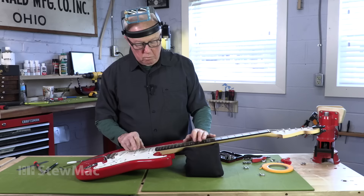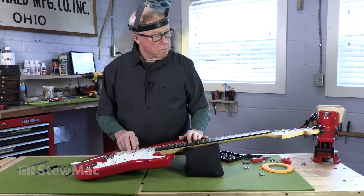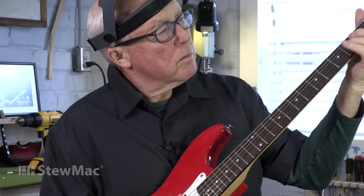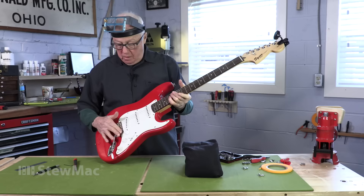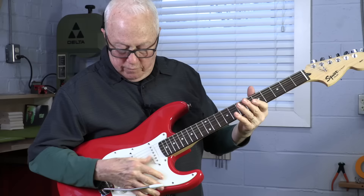You're really done at this point, but you need to set the intonation — a little flat, so I'm going to bring it forward. That's a little sharp. It's good. I love these saddles — I hear the difference in tone, and there's no pain. Can't wait to plug it in.